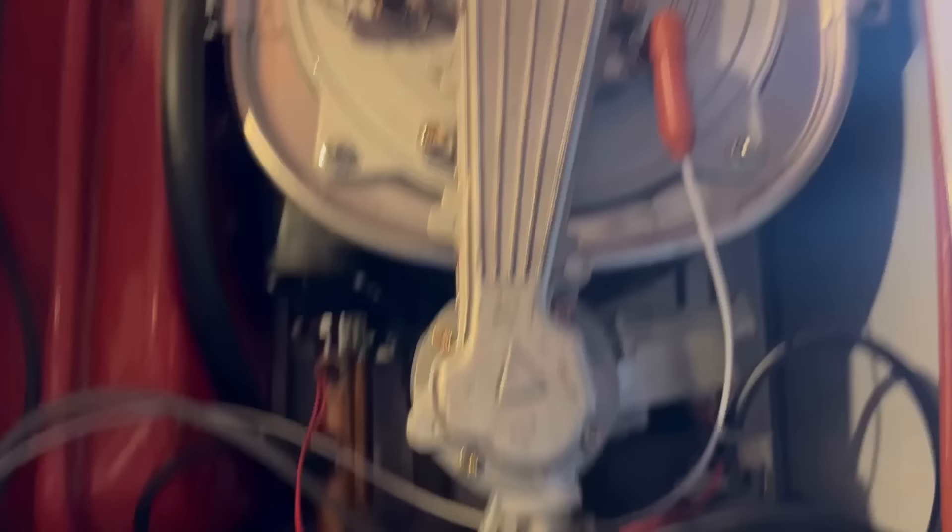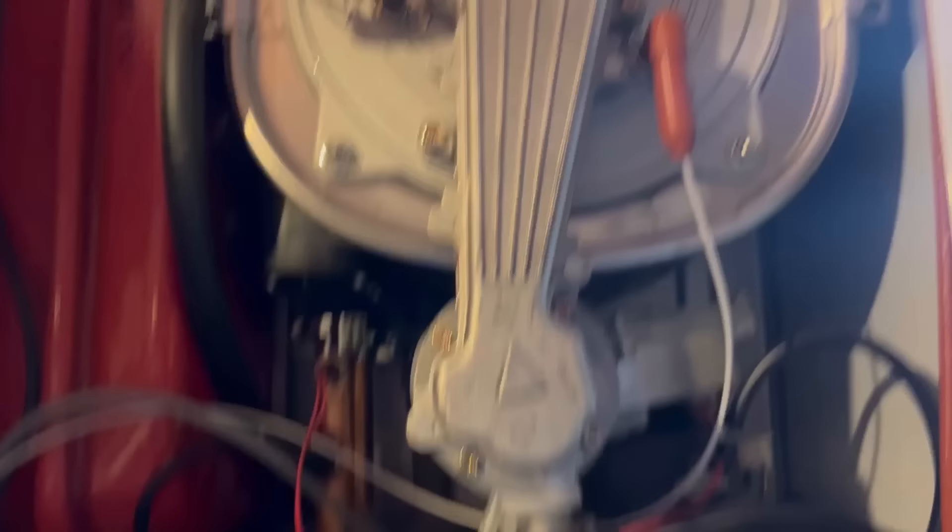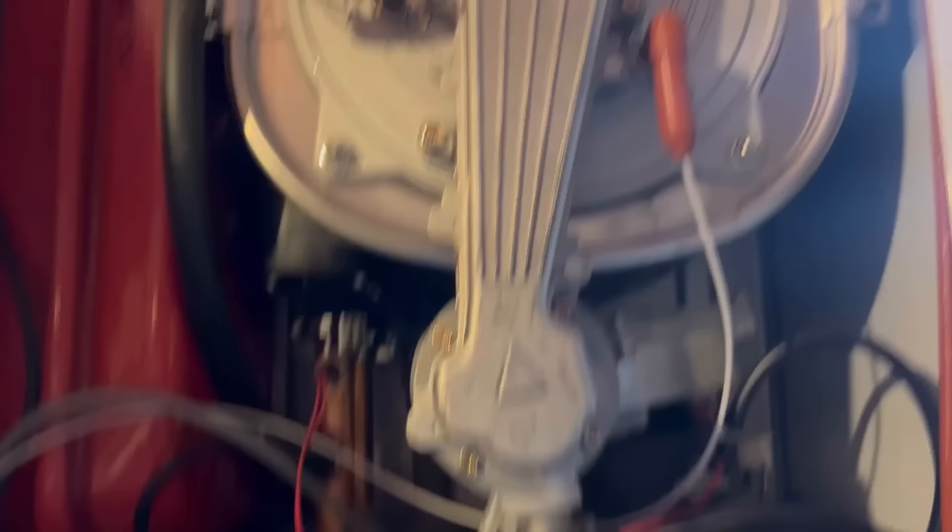So this is a bit of an interesting one we're going to have to diagnose. The boiler temperature, as you can see, is in disco mode. That's looking like it's going to be the thermistor for the mister, not the hot water thermistor for the mister, obviously. Which is a dry pocket, thankfully. But we'll give it a test — so inside the combustion box, it's this one here.